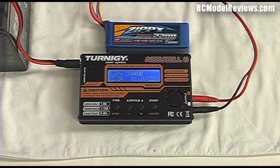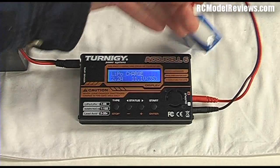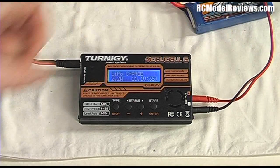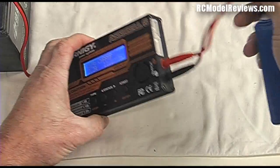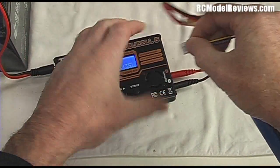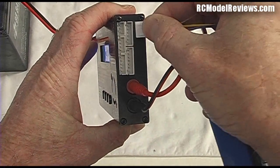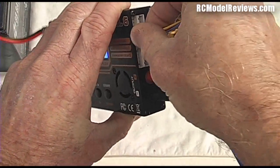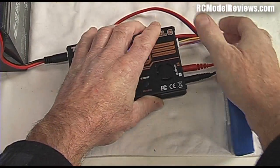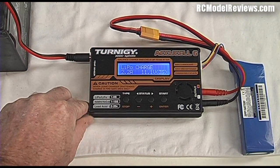A normal charge puts the same amount of energy into all cells regardless of their individual state, so you won't end up with a balanced battery. To balance charge, we need to also plug in the balance lead. Some chargers have a balance board on the side with multiple ports; others have a single connection. Plug the balance lead in — there are different size connectors for different cell counts: 2-cell, 3-cell, 4-cell, 5-cell, 6-cell. This is a 3-cell battery, so it only fits one connector.